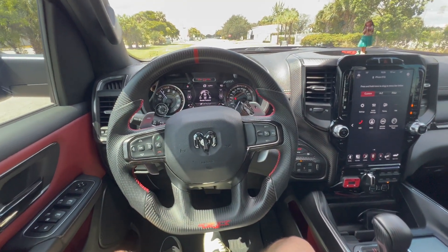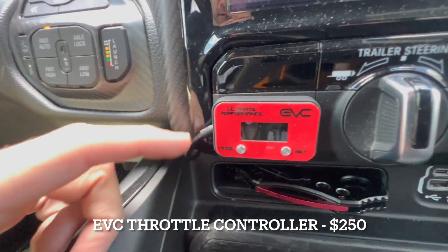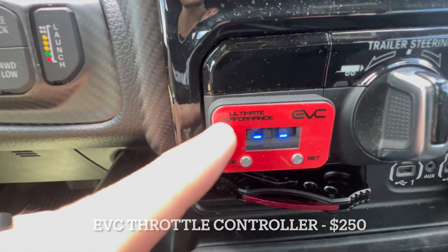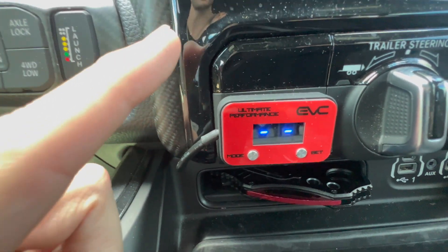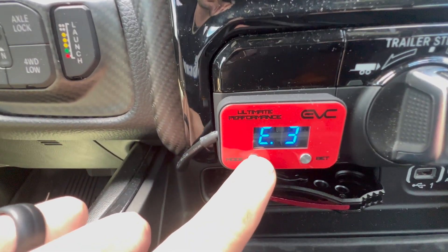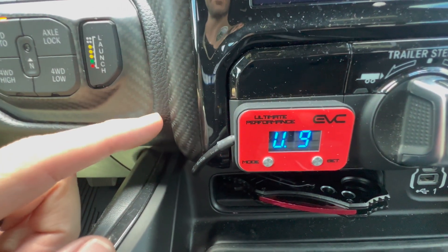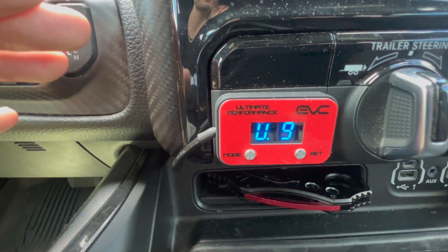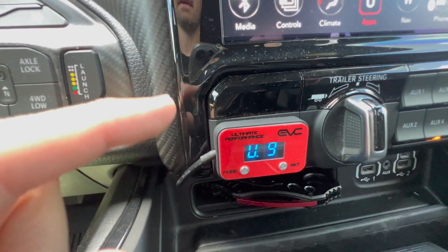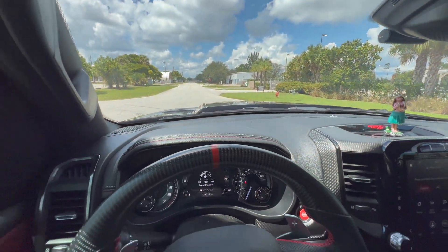While we're still in the truck, let's cover the first performance modification: the EVC Ultimate 9 throttle controller. I've used throttle controllers before — including the Sprint Booster — and wasn't very impressed, but the EVC is absolutely awesome. If you're looking to eliminate throttle lag, definitely pick one of these up. They run about $250 to $300 and come in different color face plates. I went with red to match the interior. It makes driving this thing an absolute blast.